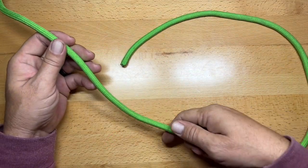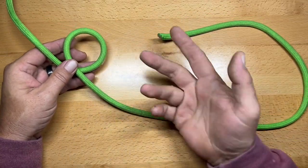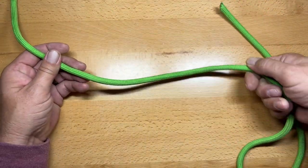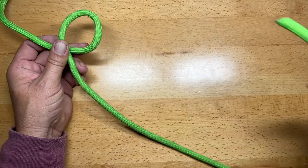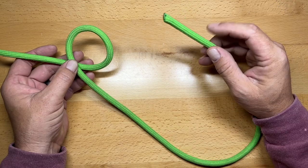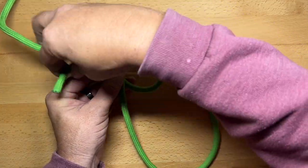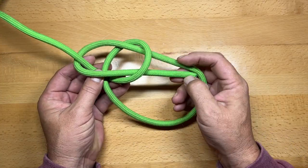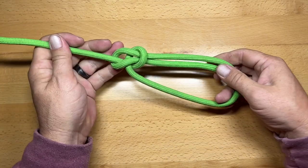The first knot is the ever popular bowline. Form the nipping loop by going down about 18-20 inches down the rope. You can either turn it to the left, or grab it and turn it like you are turning the ignition on your vehicle — just a simple turn that forms a loop. Now take the working end, go up through that loop, then trail around the standing end, and send it right back down the loop you came out of. Pinch it together, grab the standing end, pull them apart. And that is the ever popular bowline.